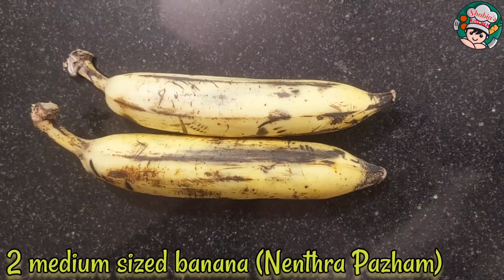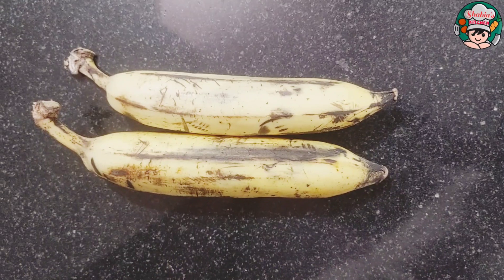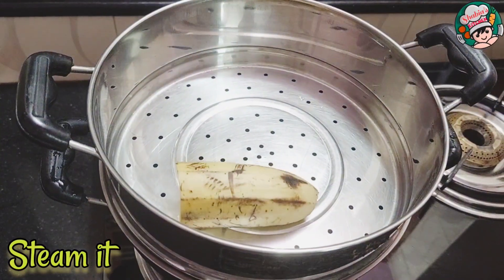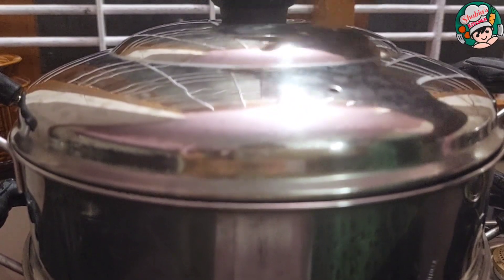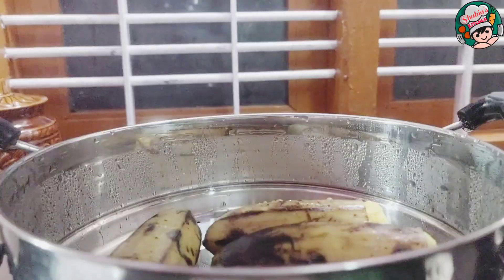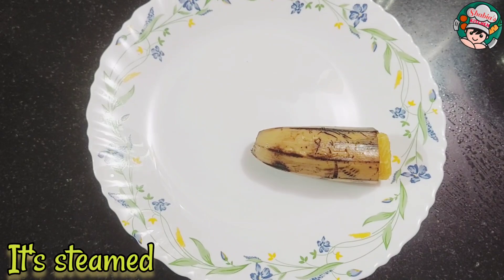I am going to make a medium-sized bread. I am going to make a steamer. I will put it on my spoon. This recipe will be made in my recipe.